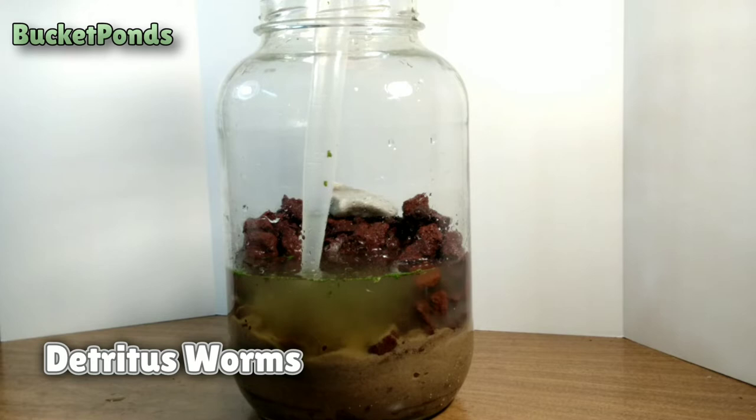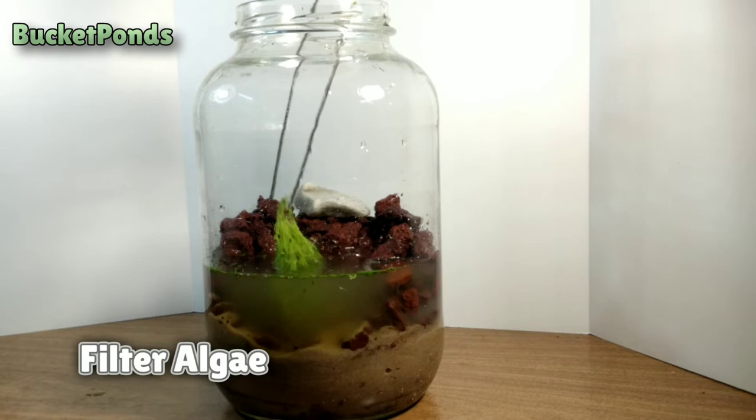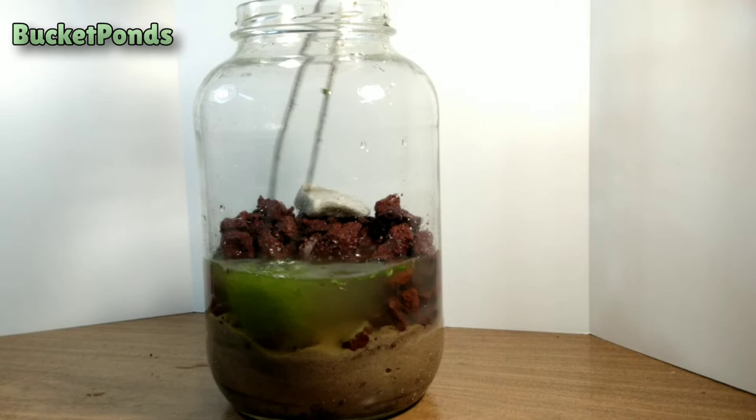Now we're adding some detritus worms. These guys are very important to keep the tank clean, and I'm noticing some success with raising them in ecospheres. Now we're going to add some filtration algae — this is filamentous algae, maybe a little bit of bladderwort in there with it.